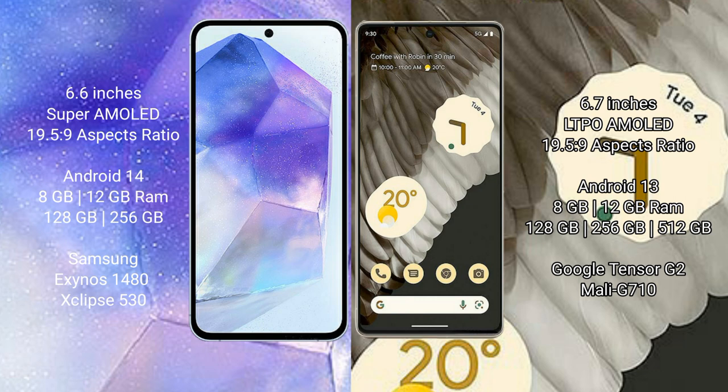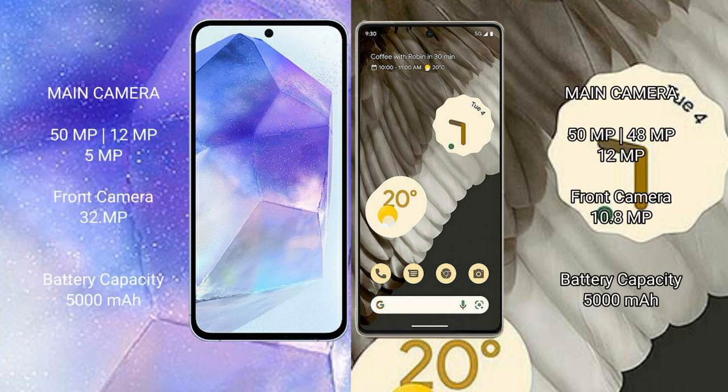The Samsung Galaxy A55 features the Exynos 1480 processor with GPU Mali-G68 chipset. The Google Pixel 7 Pro comes with 8GB or 12GB RAM and 128GB, 256GB, or 512GB internal storage, with the Google Tensor G2 processor and GPU Mali-G710.